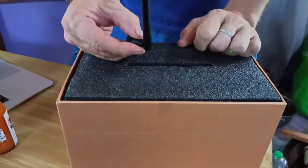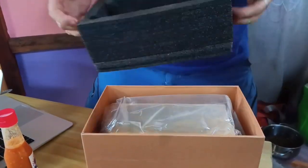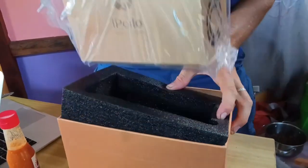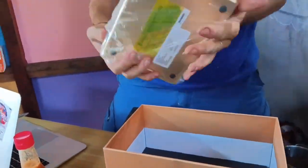Ah, this is the Wi-Fi antenna. Nice packaging, huh? Oh, look at that.